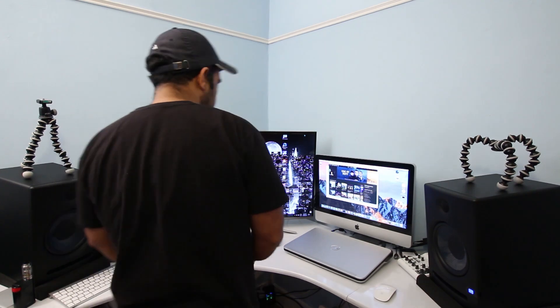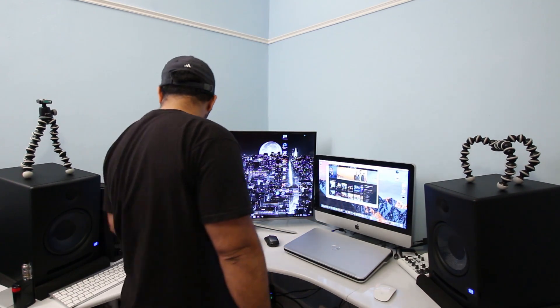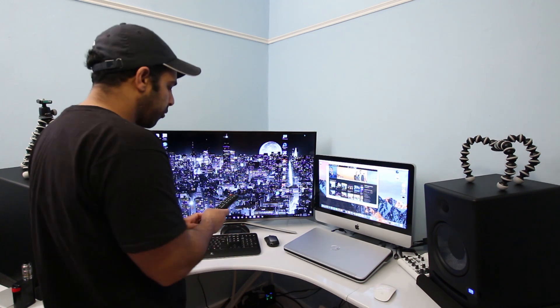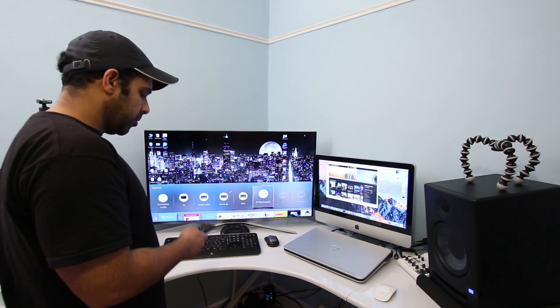Alright guys, so that was playing via my Mac, and now I'm going to play the same track from the USB which I have connected to the TV.